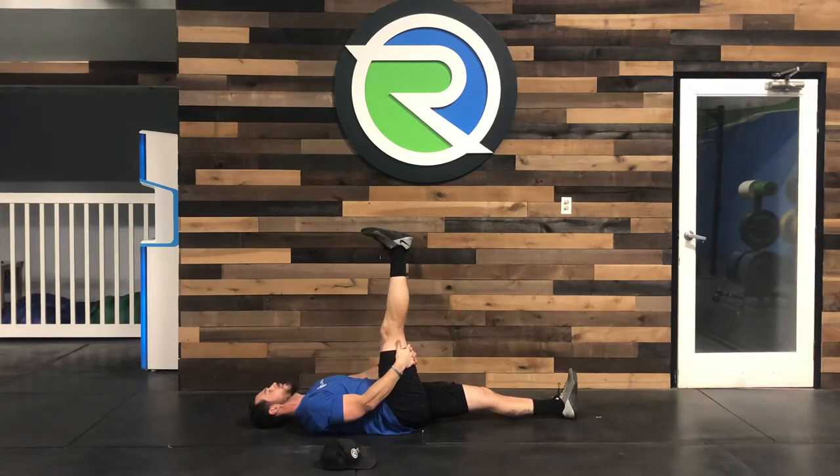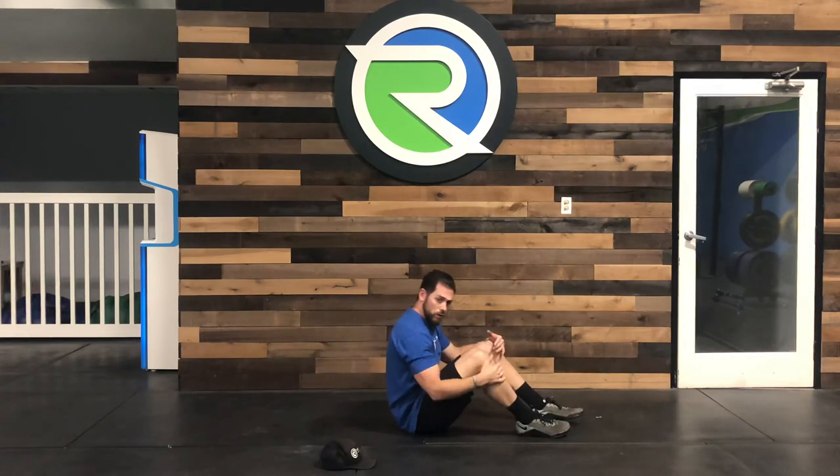So it looks like this — I come through, I hold, and then I release. There you go guys, I hope that helps.